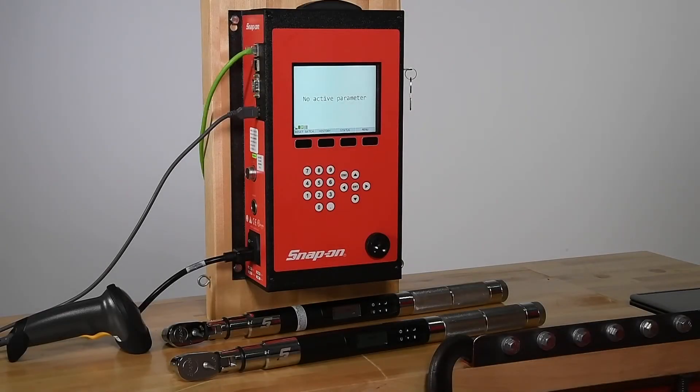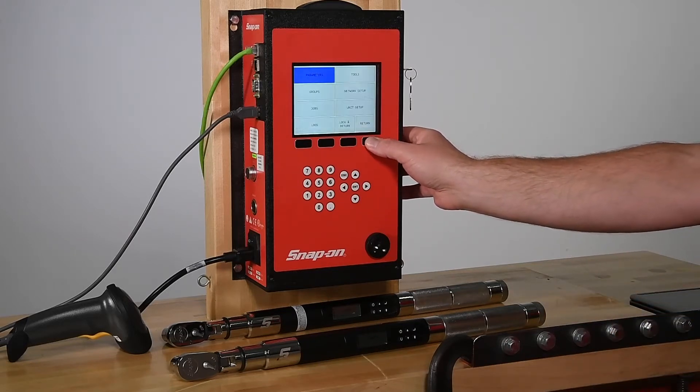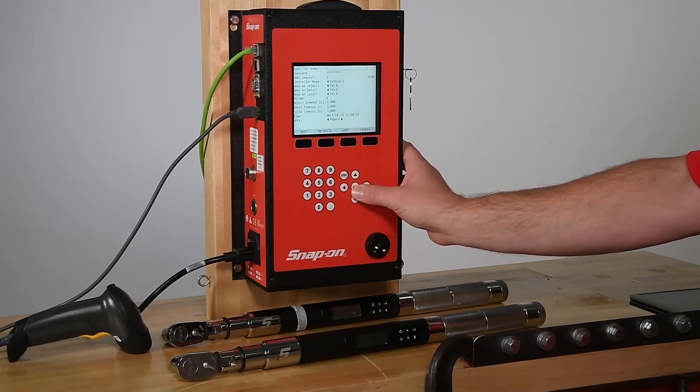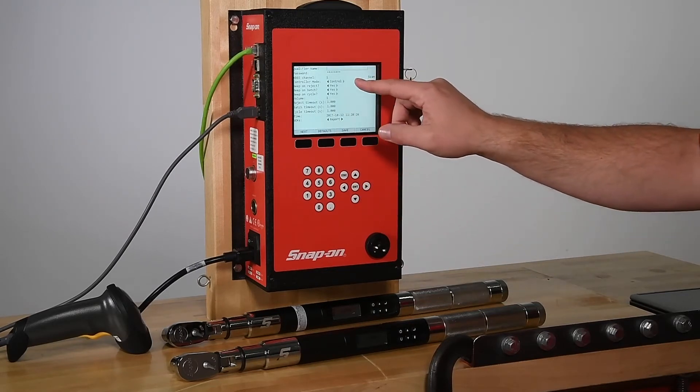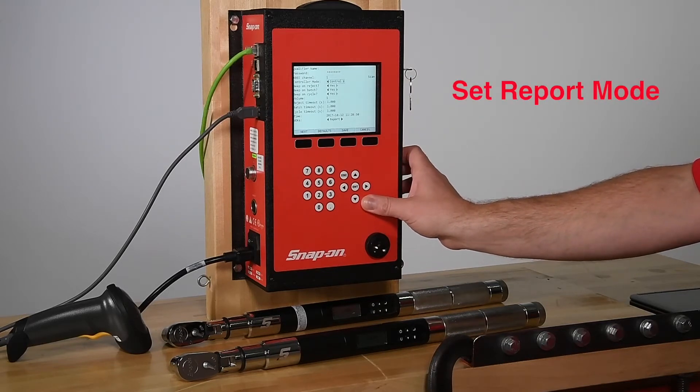Now that the wrenches are connected to the controller, we can decide if we want to operate the system in Report Mode or Control Mode. Go to the Unit Setup menu and select either Report or Control. First, we'll use Report Mode.